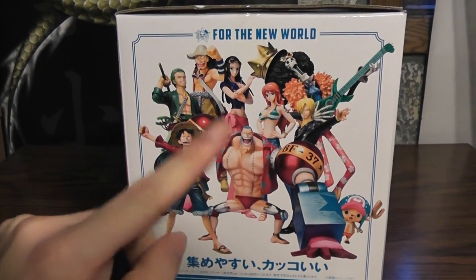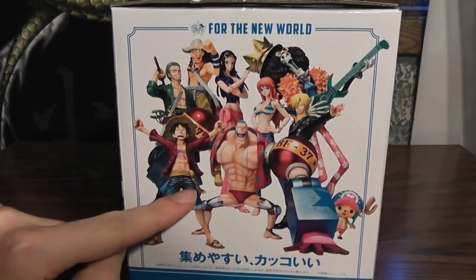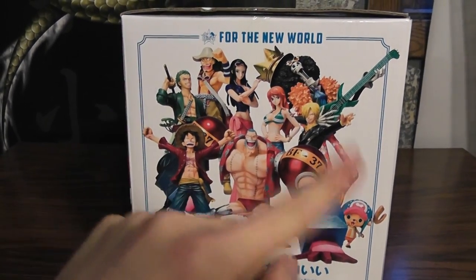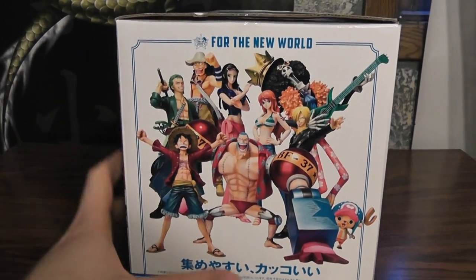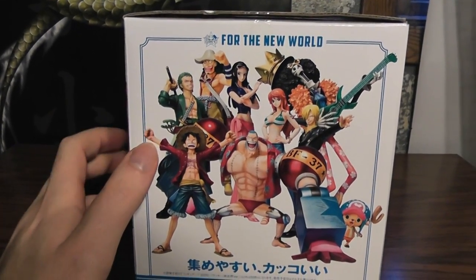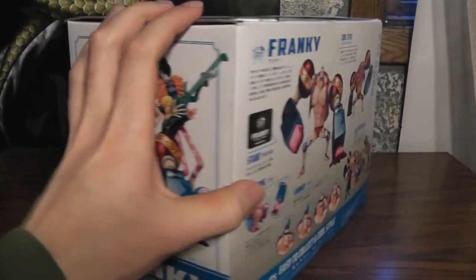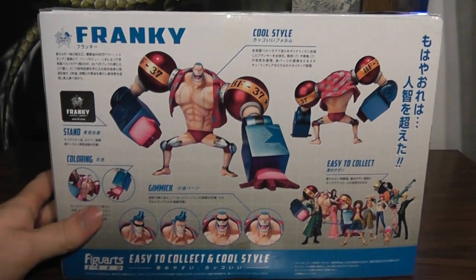I've got Frankie and Zoro right now, and Luffy is on the way, and obviously the rest are going to be released later. Hopefully when I have all of them I can display them kind of like that, because that would just be cool.